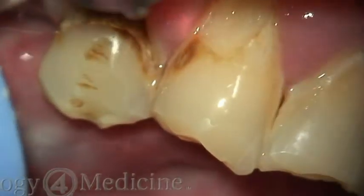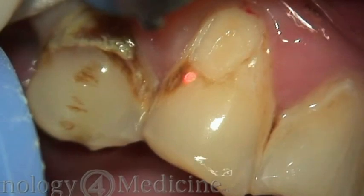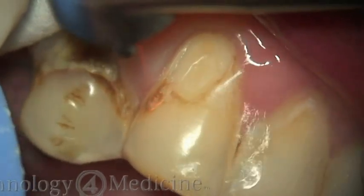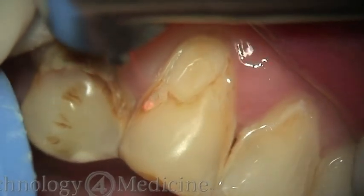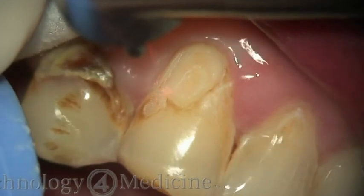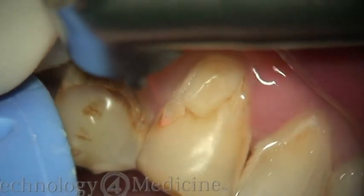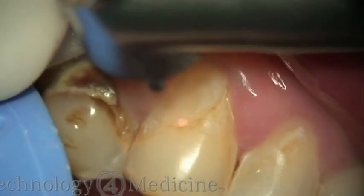Because we don't use a topical or local anesthetic, one of the advantages is that I can do multiple restorations — not only in the same quadrant, but in other quadrants as well — which allows maximum productivity for the patient. They don't have to come back for multiple visits, it opens up chair time for other patients and procedures, and for me it's a great return on investment.